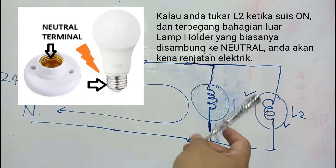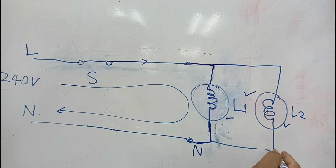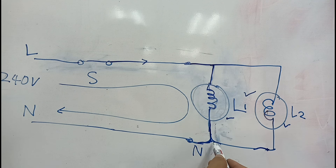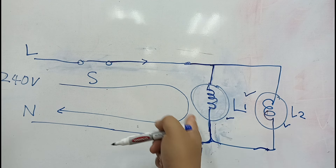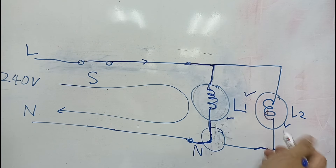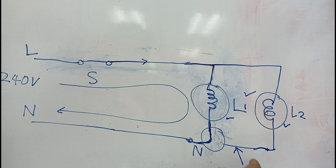Mesti guna test pen sebelum sentuh cable neutral. Kes yang selalu berlaku: ada sambungan lampu 1 dan lampu 2 disambung secara selari. Teknisi atau jurudawai naik ke atas dan cuba buat baik pulih ketika litar hidup. Dia pisahkan — lampu 2 akan padam, lampu 1 hidup. Kalau dia tersentuh kabel neutral itu, boleh kena renjatan elektrik. Sama juga sekiranya ada penyambungan tetapi diputuskan — boleh kena renjatan elektrik juga.